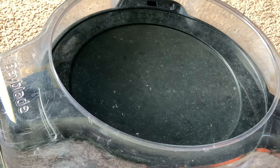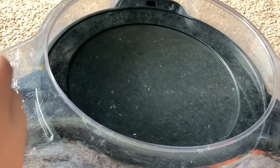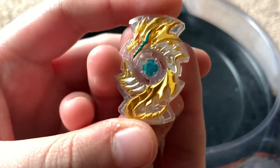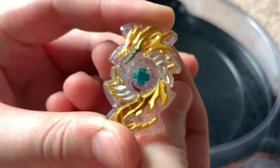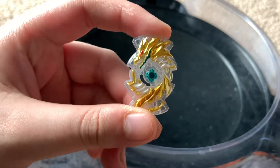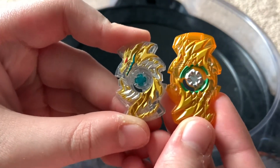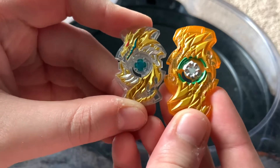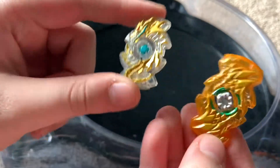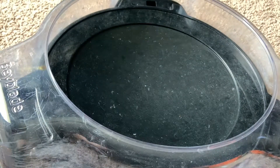To start the video, let me go over the parts. We have the Fafnir chip, which looks awesome as always. For comparison let's take a look at the GT chip - not bad when it comes to how different they are. I like the clear on this one; you can kind of still see the dragon and the claw.